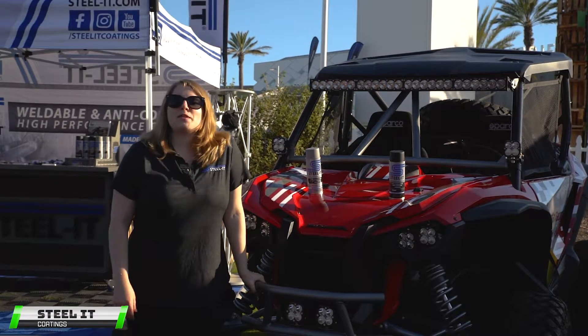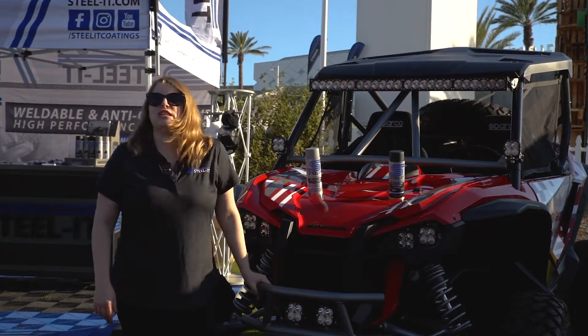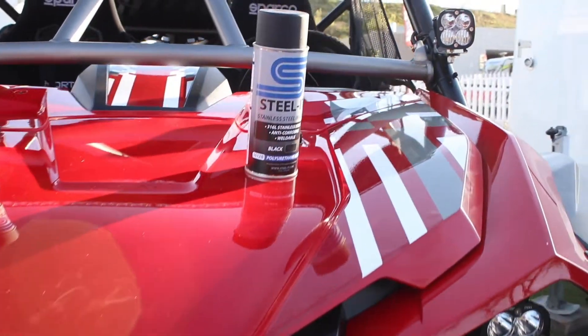Hey guys, this is Tia here at Sandsports with Steel It Coatings and Team Honda's UTV. You can see Steel It, our product here, on the roll cage.